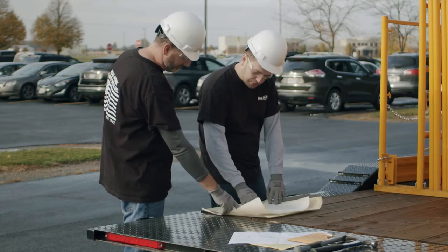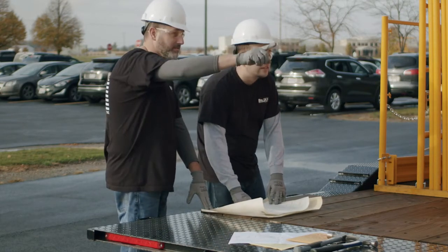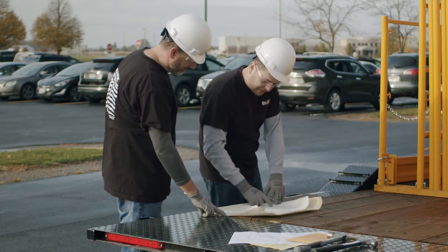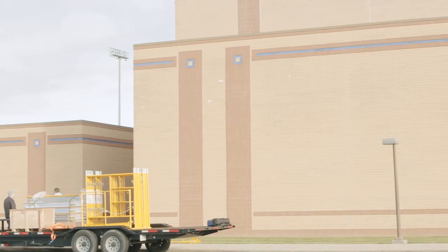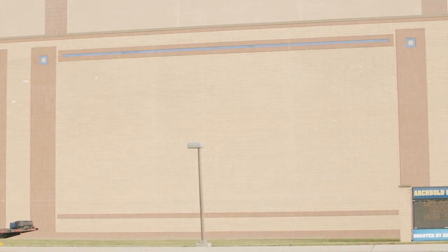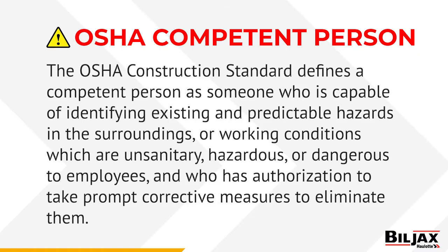Now you are ready to begin assembly. OSHA requires all scaffolds shall be erected, moved, dismantled, or altered only under the supervision and direction of a competent person. A competent person is identified by OSHA as one who is capable of identifying existing and predictable hazards in the surroundings or work conditions which are unsanitary, hazardous, or dangerous to the employees, and who has the authorization to take prompt corrective measures to eliminate them.